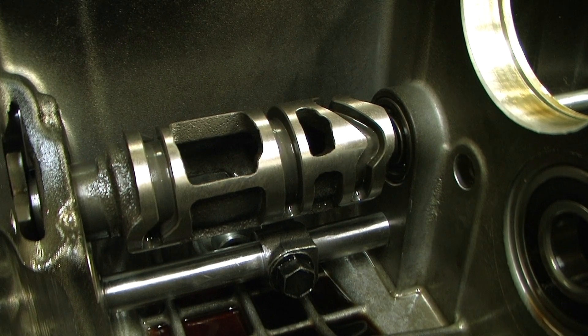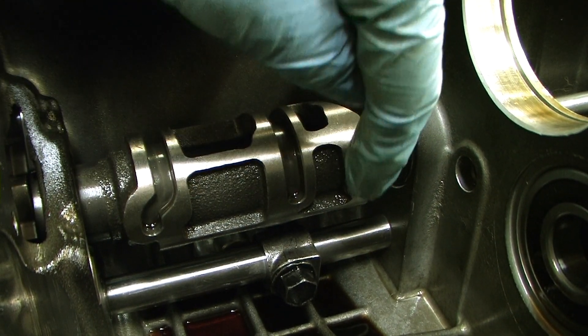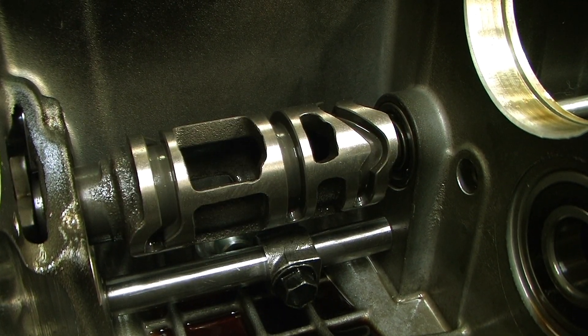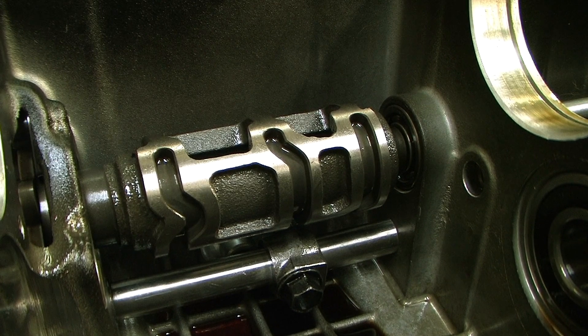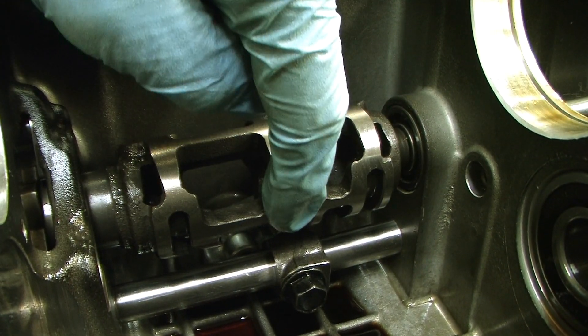If I shift into first — that is first. And as you can see we are at the bottom of the track; we can't go any further. So now we are back into neutral, then into second, then into third, then into fourth, then into fifth. So now we are at the top of the track here — can't go any further.